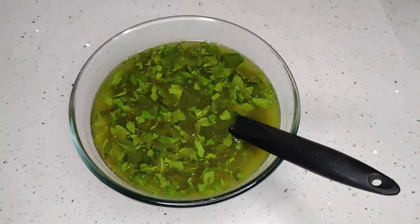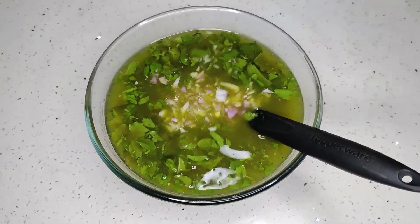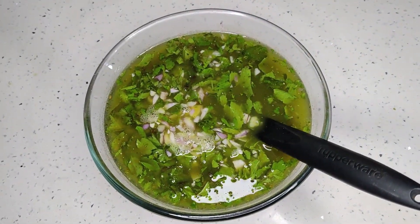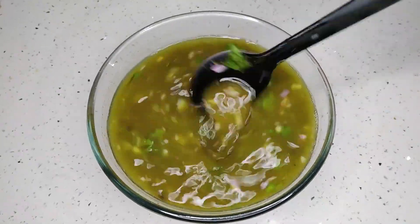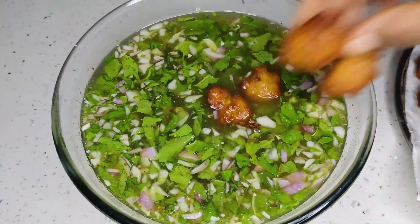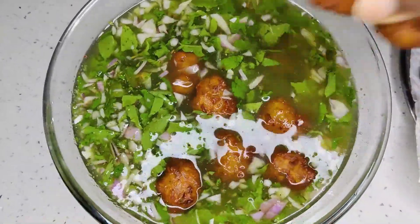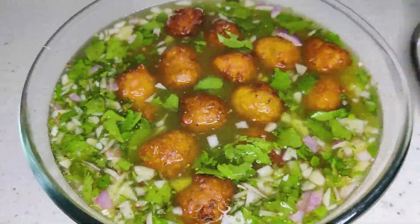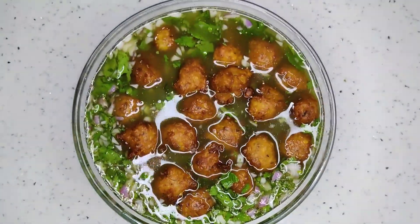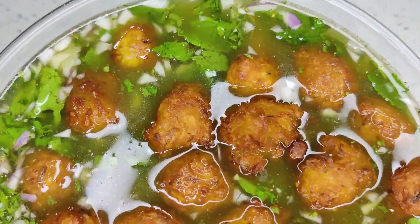Add coriander leaves and onions to the Pani and mix it well. Put the Bondas in Pani and soak them for 5 minutes. Mouth watering Pani Bonda is ready to serve.